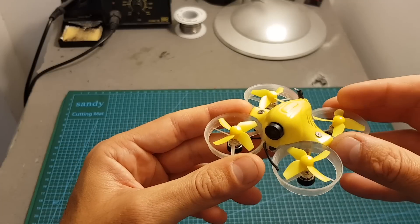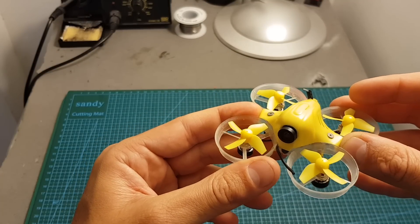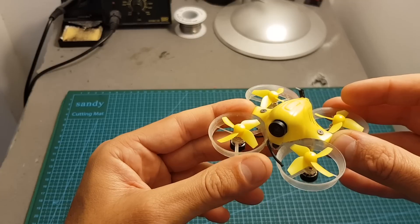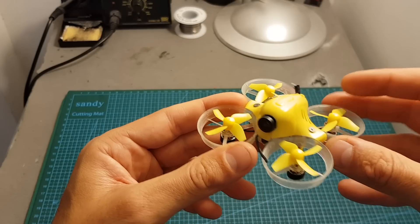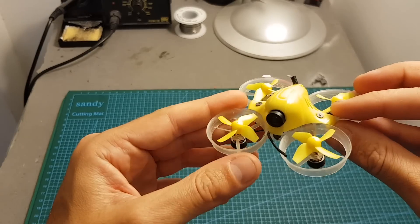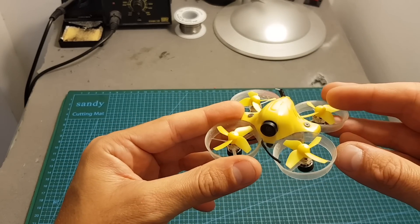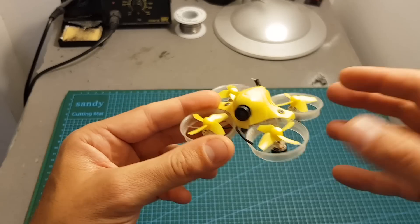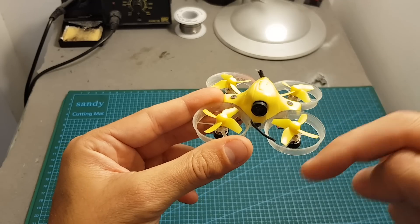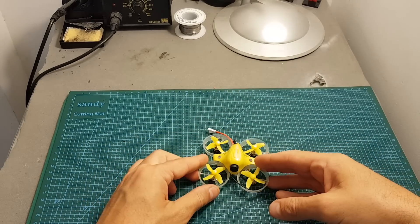By the way, this quadcopter comes pre-flashed with Betaflight 3.3.0 and I've upgraded it to Betaflight 3.3.1. Next I'm going to go over the Betaflight settings and then take it outdoors for a test flight. I hope you enjoy the rest of this video. As always, if you have any questions about this flight controller feel free to ask in the comment section below. Don't forget to leave a thumbs up if you like this video and consider subscribing and hitting the notification bell if you're not already subscribed. See you in my next video — goodbye!